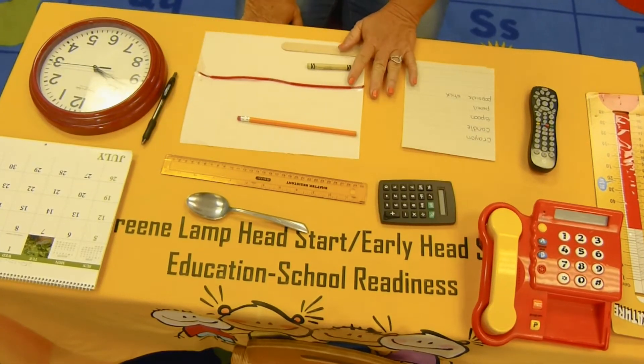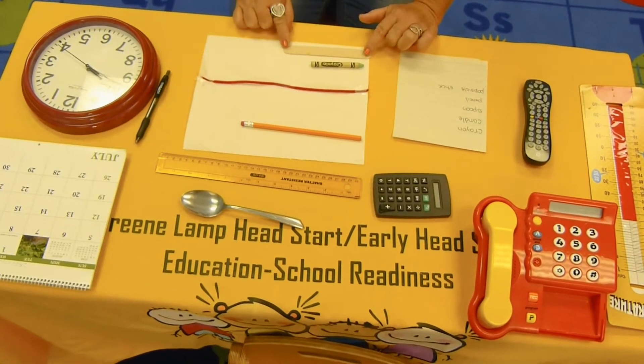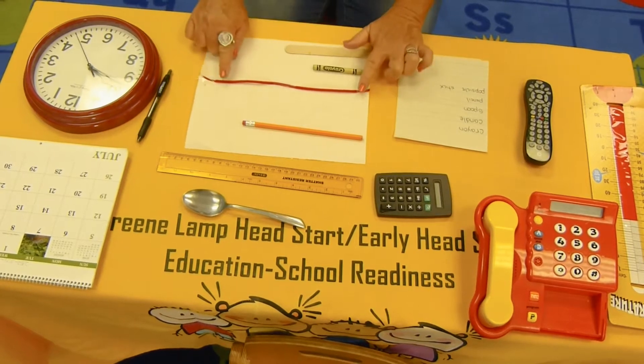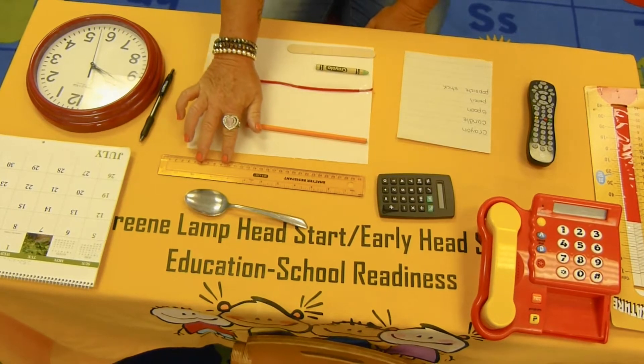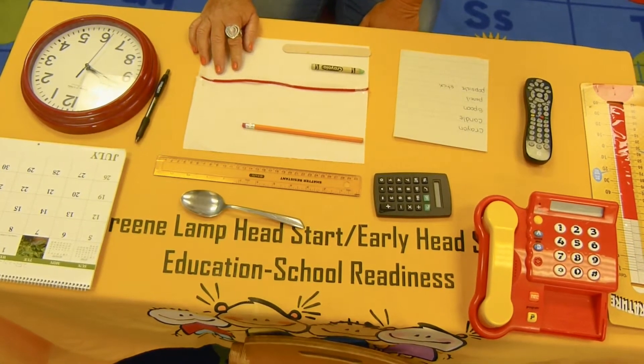There are several things on the table, and you may use some different things at your house, but I have some things to measure. I have a popsicle stick, a crayon, a pipe cleaner, and a pencil. Of course, I have a ruler. You may have a measuring tape at home to use, so we're going to practice numbers by measuring these items.